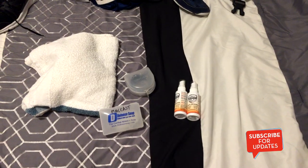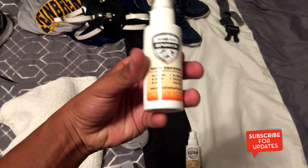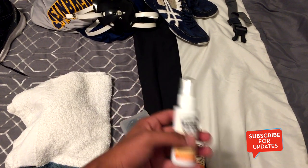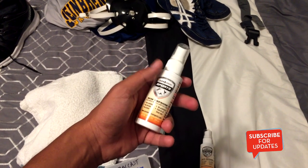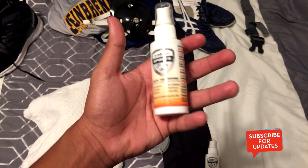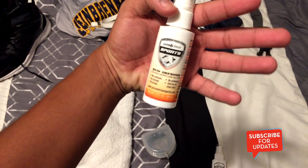Before practice, I got this at a wrestling camp I went to in Oklahoma — it's called Skin Defense. You just spray it on. I put this on before and after wrestling, just in case, because as you're wrestling for like two hours, at the end of practice there are sweat puddles and you can pick up different diseases and infections — you just don't want any of that. So this helps.